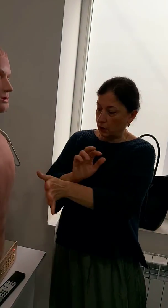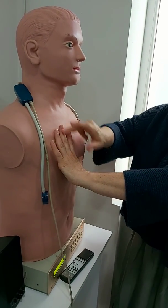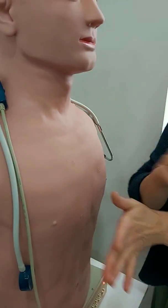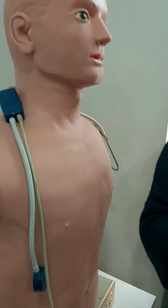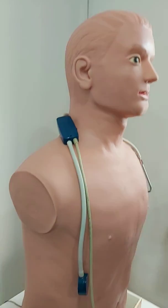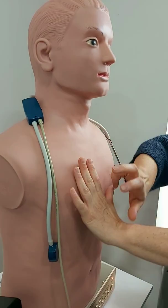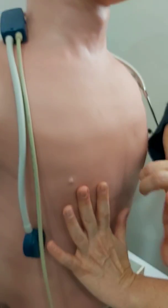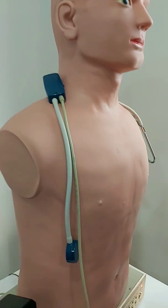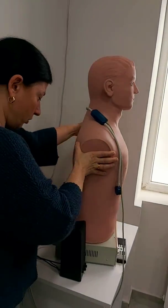Pay attention — it is not obligatory to keep your fingers parallel to the diaphragm. You can strike using your pleximeter finger in any direction. It is obligatory to keep it parallel when we are looking for diaphragmatic excursion. So if there is unilateral pneumothorax, I can hear a resonant note only on one side. Now let's check the posterior thorax.